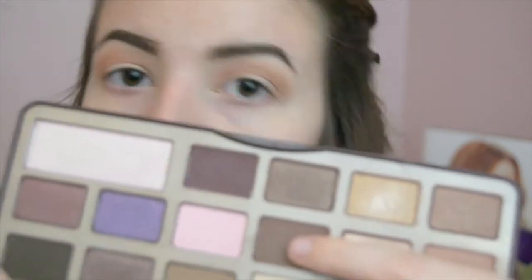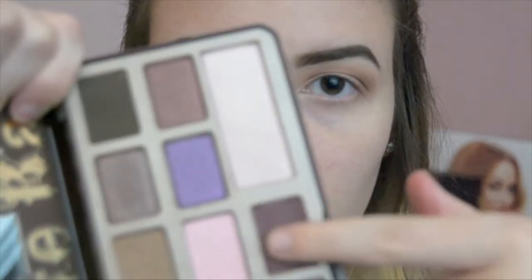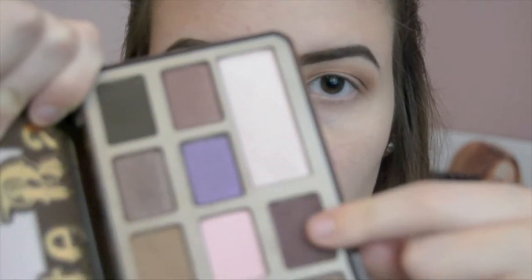Taking Semi-Sweet and putting that on the outer crease and lid part of my eye, and blending it — it just gives more definition to this look. Then Cherry Cordel — I'm not sure if I'm saying that right — and putting that on the outer edge of my eye.